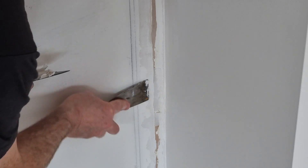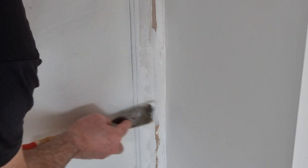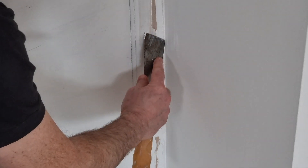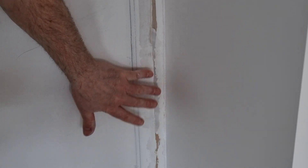You can decide yourself which you find the easiest. And that's it — it's that simple. After it's dry you'll need to sand it off and then that's it. And once you've done it, it'll look like this. See — nice and smooth. That is such an easy tip.